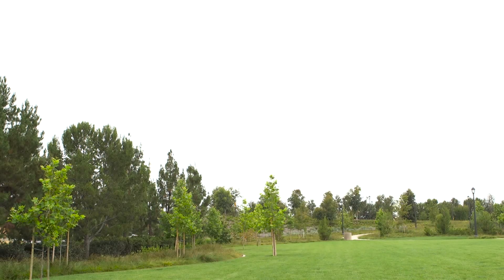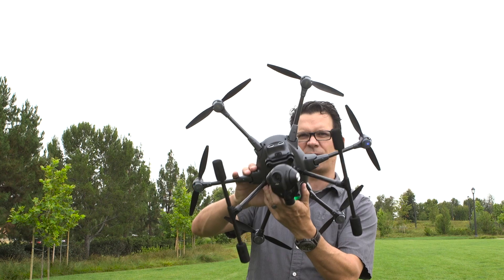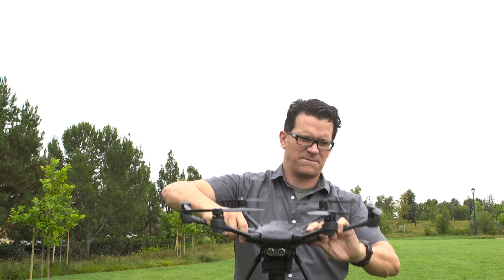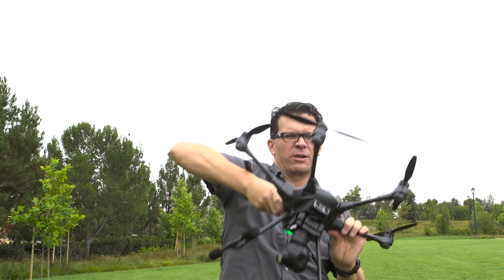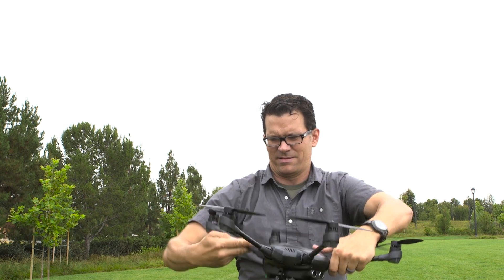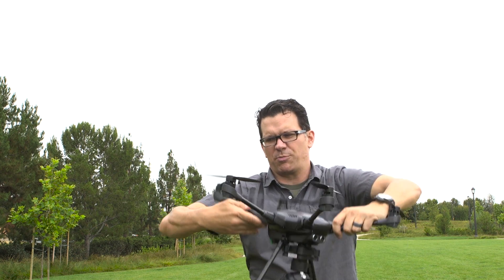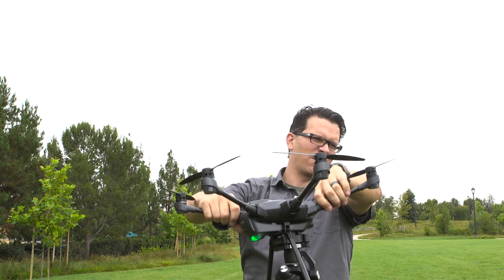What you'll see on the Typhoon is different colored LEDs that are flashing. So what you do is you grab it by those arms and then rotate it around until those aren't flashing. Now you'll see two other ones flashing that are opposing, so we grab those and rotate it forward. Those are still flashing so we'll go again. You're supposed to do this with propellers off.